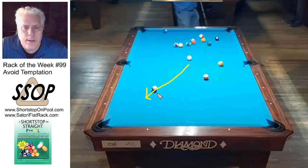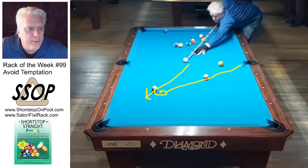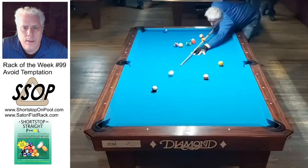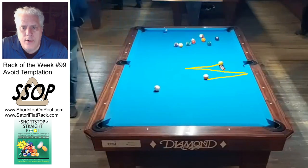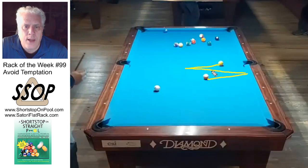Now that ball is already where I need to be to shoot this ball on the side, so let's not get fancy with position. I can just go to this rail and out here and I'll have a very good shot on this. After shooting this ball it's kind of a three-shot sequence — I talk about that a lot.